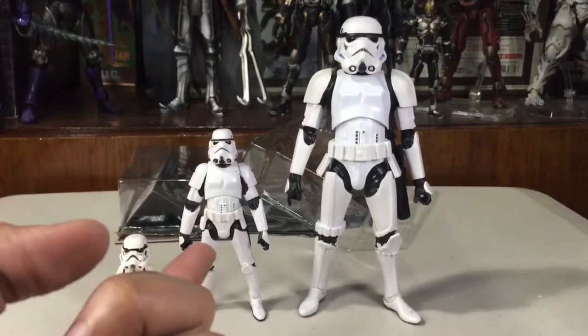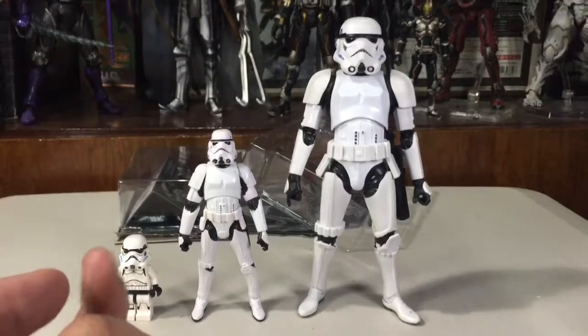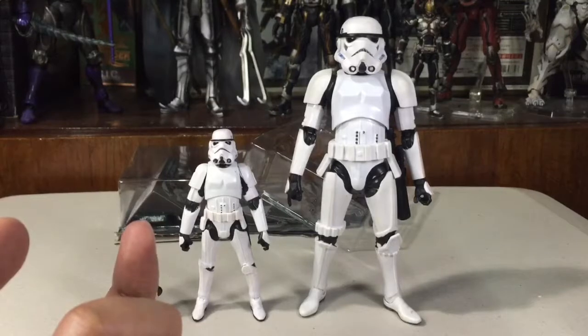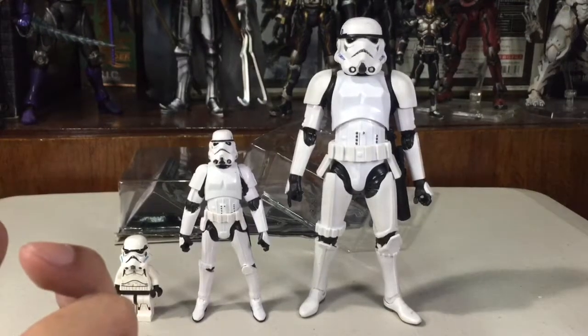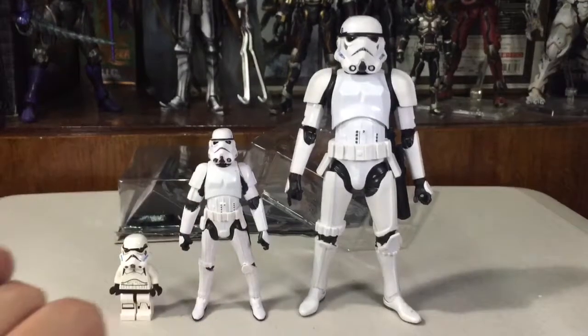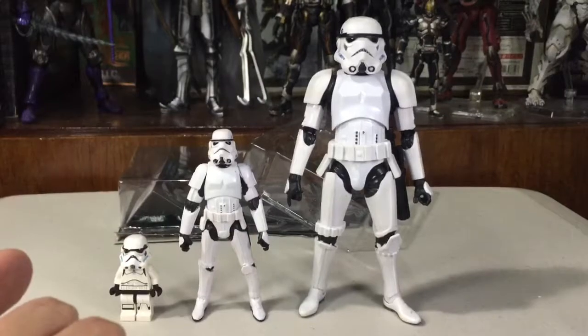The figure is really solid overall. I don't know exactly how much this figure costs right now, or if I paid over price — it's just that I really needed something I can photograph because I have a concept in mind. If you want to check out my other work, you can find me on Instagram and Facebook. Please do subscribe to this channel, and see you later!